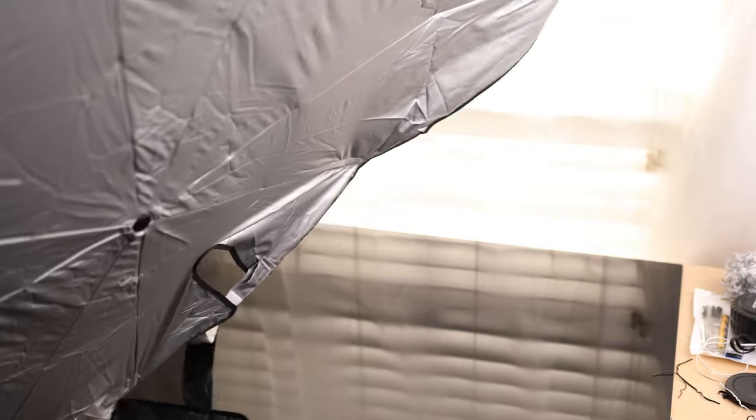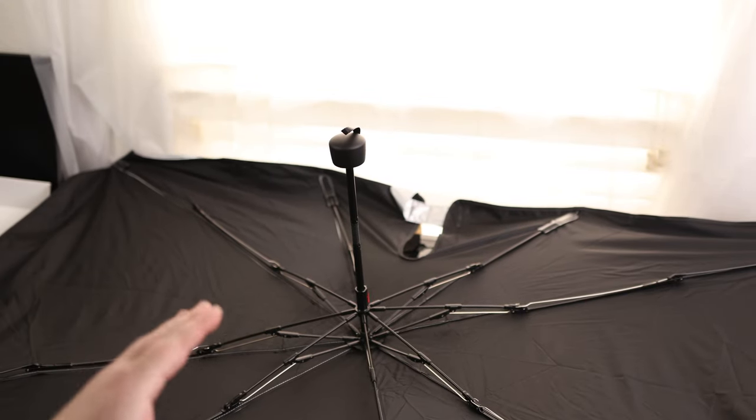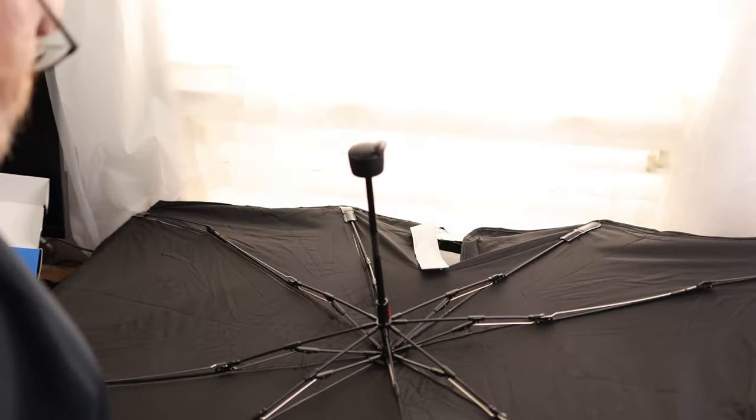I also like seeing that we've got a reflective side facing the sun and then a black side facing the inside of the car. So that's going to help to reflect most of the light and the heat away. So let's go ahead and see how it works.